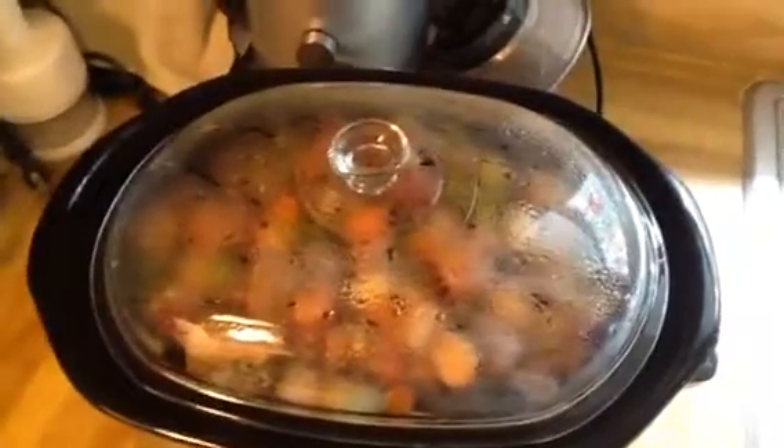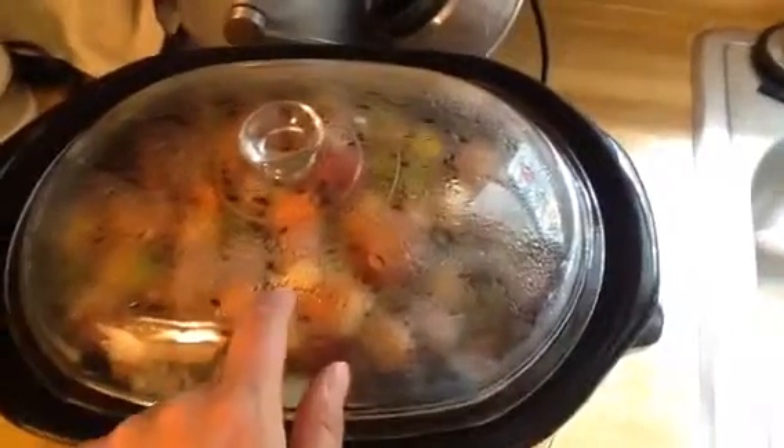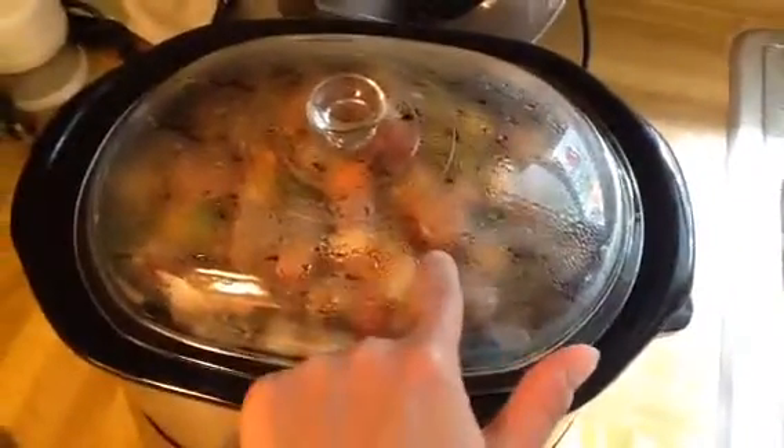I also bought the carrots, the onion, and the celery. I think that ended up being about $25 to $30 with the addition of the wine — I had to buy white wine because I didn't have any. So I ended up spending $30 on this meal, which is not bad. It's a little more expensive than the beef stew I usually make because I don't usually make that with wine.